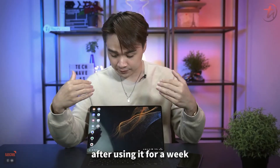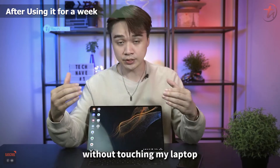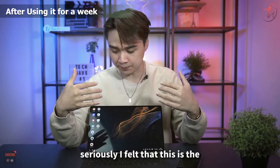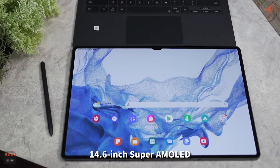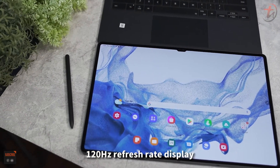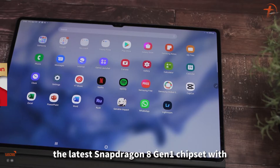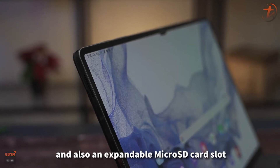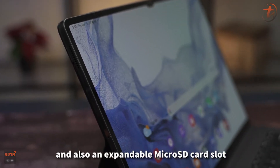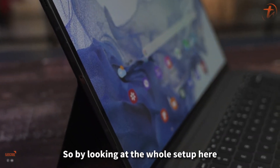To be honest, after using it for a week solely without touching my laptop, I felt this is the best tablet I've ever used. It has a huge 14.6-inch Super AMOLED 120Hz display, WQXGA+ resolution, the latest Snapdragon 8 Gen 1 chipset, 12GB of RAM, 256GB of storage, and an expandable microSD card slot that supports up to 1TB.